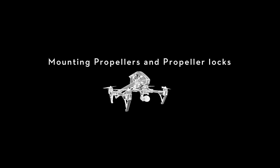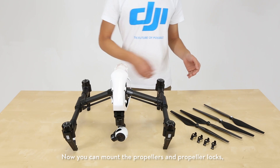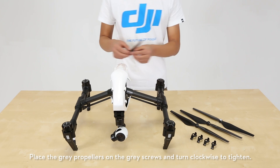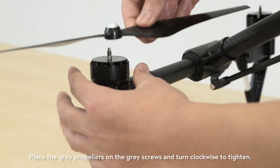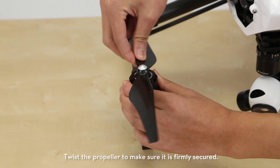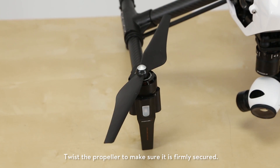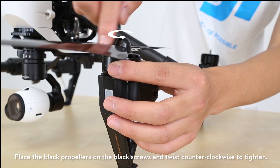Mounting propellers and propeller locks. Place the gray propellers on the gray screws and turn clockwise to tighten. Twist the propeller to make sure it is firmly secured. Place the black propellers on the black screws and twist counterclockwise to tighten.